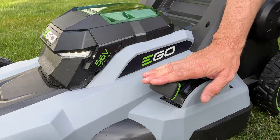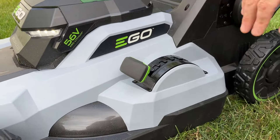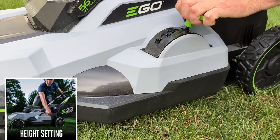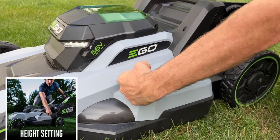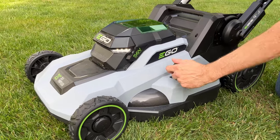If we're talking about deck height adjustment — how tall or low you cut the grass — it's simple to adjust right here. There's a lever that can adjust all the way from 4 inches down to 1¼ inches, and there are seven adjustment points along the way.